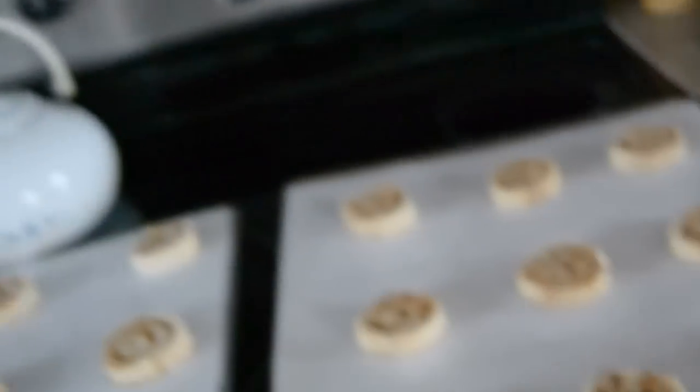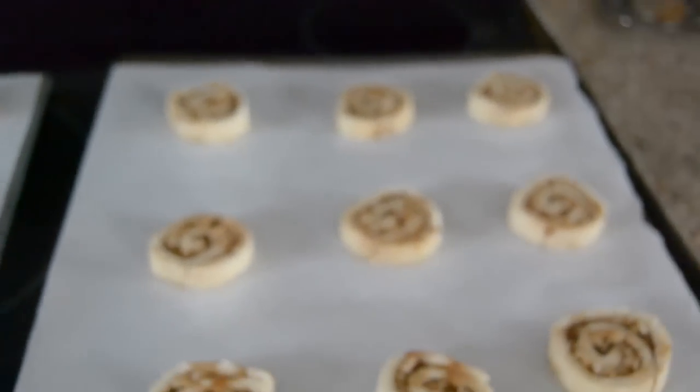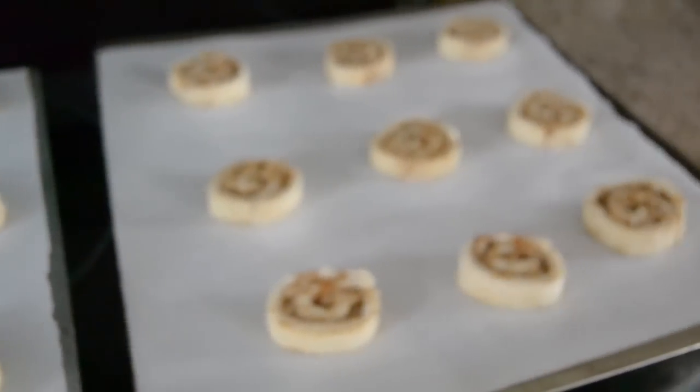I got these cinnamon apple cookies all sliced. Took the dough out of the freezer. You can see they're on the cookie trays, ready to go into the oven — 325 degrees for 25 to 30 minutes.